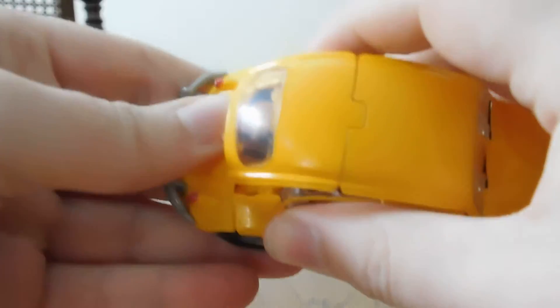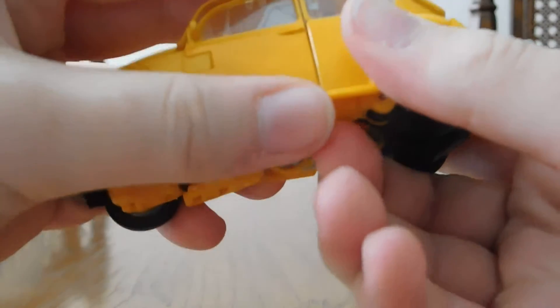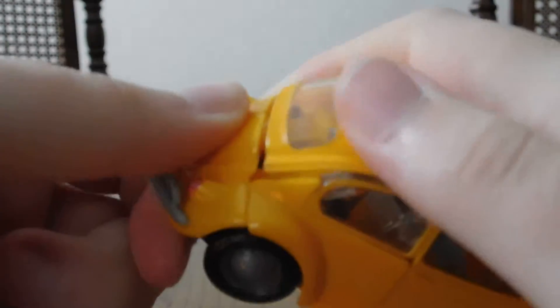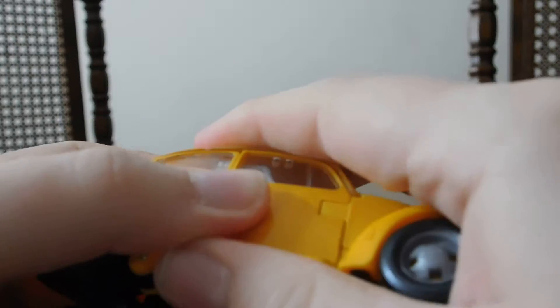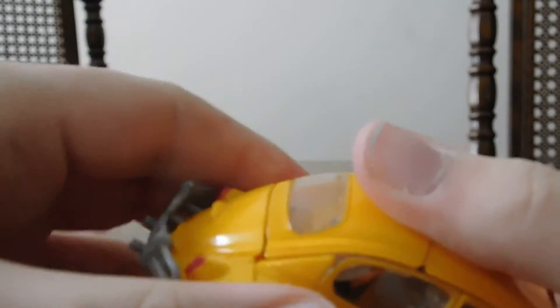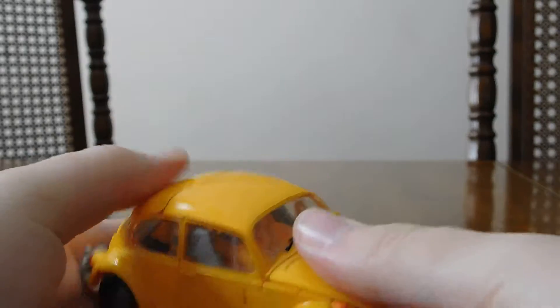Tab all that in and make sure all this is tabbed in — that's the most important part. It's not going to look the prettiest with all the panel lining, but keep in mind it's a very tiny, compact figure. When it's all said and done, it should look like this — and here's Bumblebee in his little Volkswagen mode.